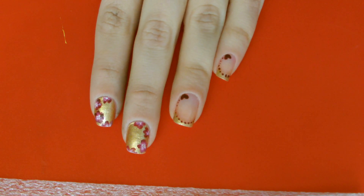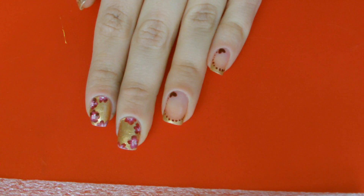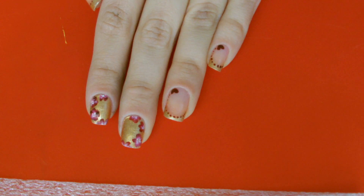Hoping that you like this nail art and that you understood how to do everything - let me know! I send you another kiss and I'll see you next time. Bye!